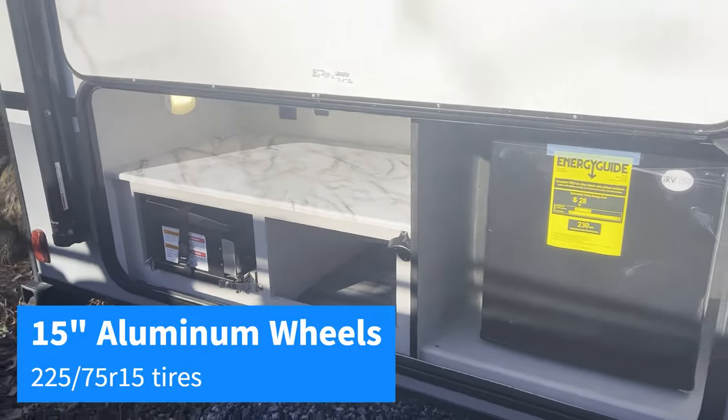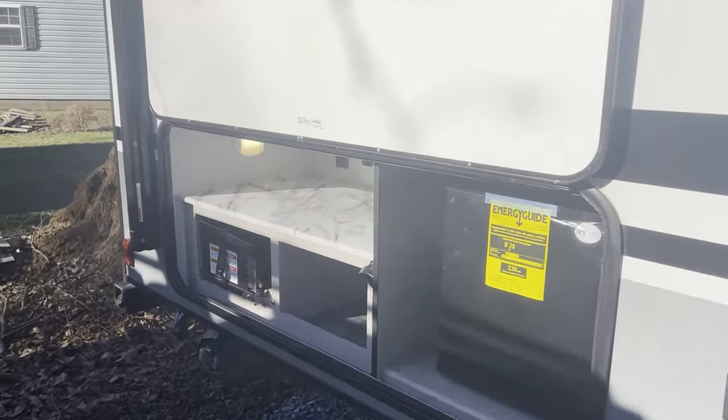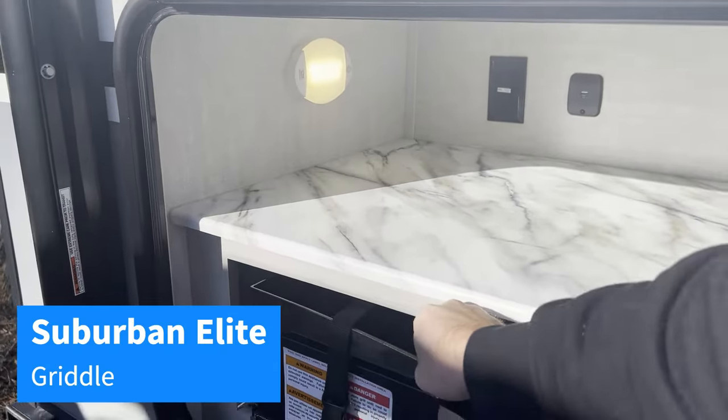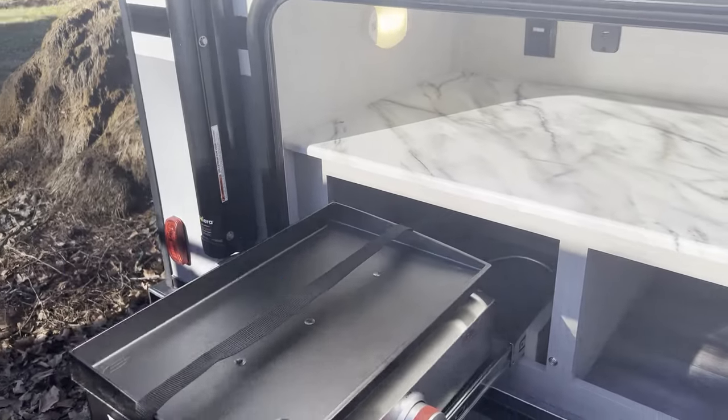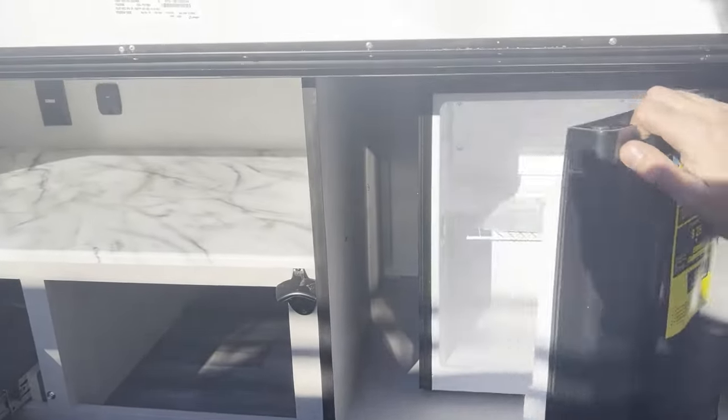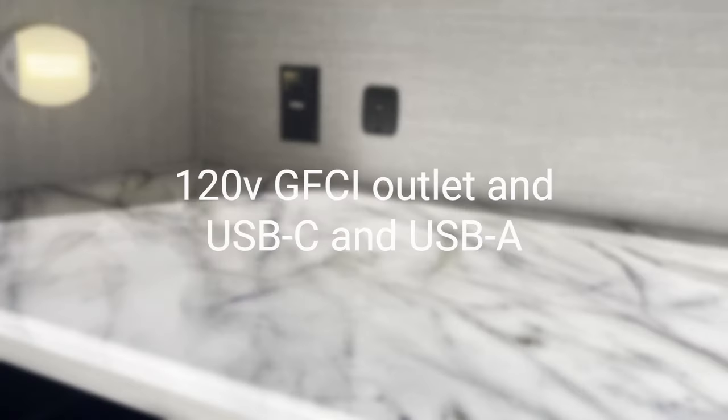Then we've got our outdoor kitchen, with the slide-out griddle — I call all of these things a Blackstone. A little mini-fridge, and some extra counter space with an outlet and some USB ports there.